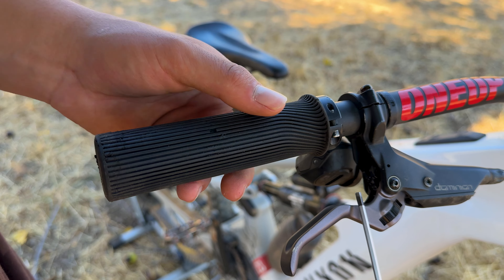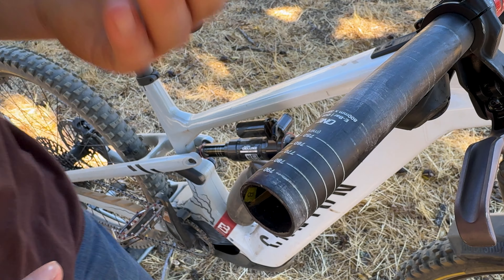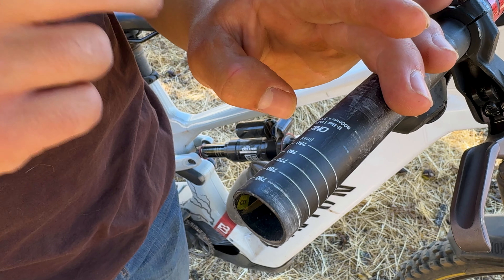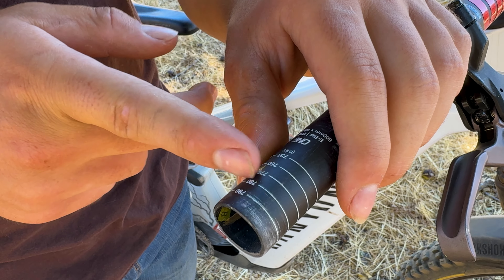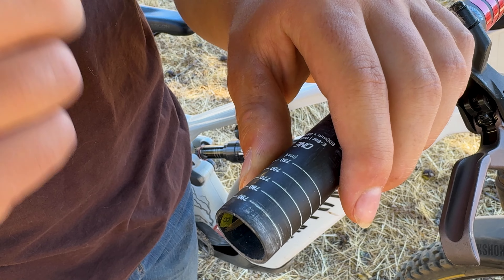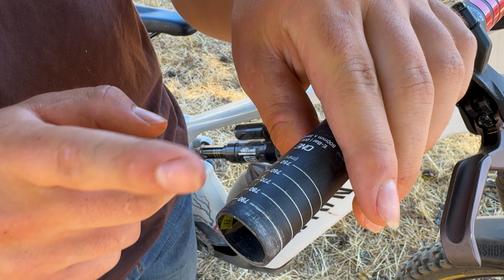We're going to go ahead and take our 3mm hex key and take off the grip. As you guys can see, the bars are conveniently marked with each measurement. We're going to be cutting to 780, which is 10 millimeters off on this side, and then we're going to do the same thing for the other side. Each of these markings are already calculated for you.